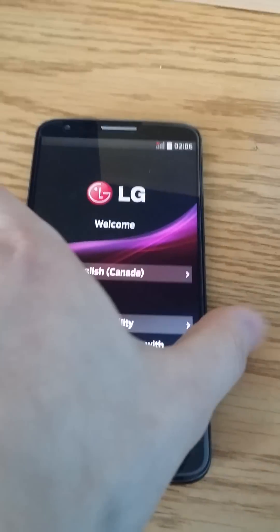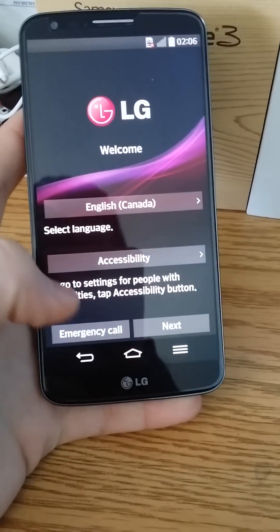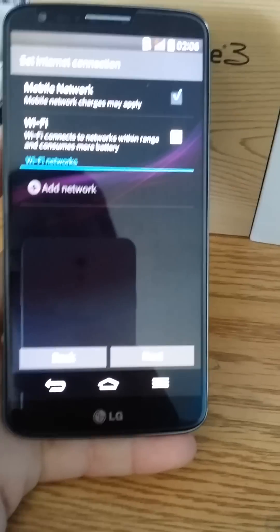And there you go. So that's how you factory reset your LG G2. If you like this video, please like, comment, subscribe, and I'll see you in the next one. Peace.